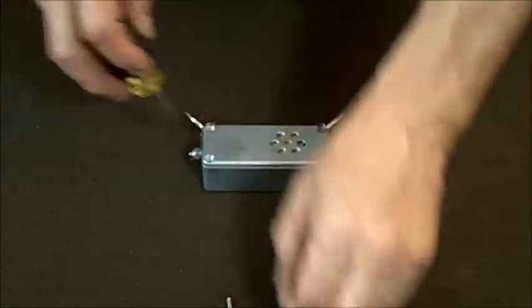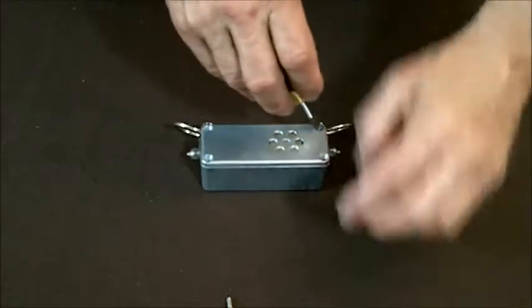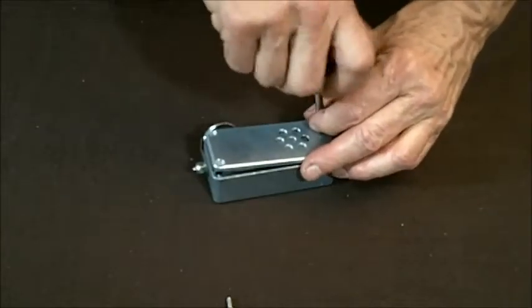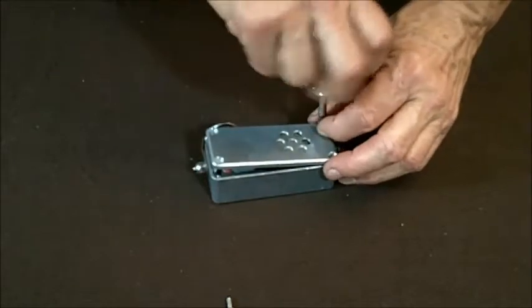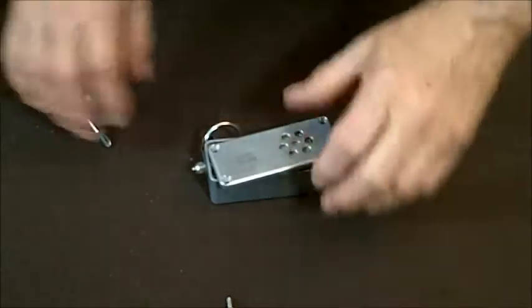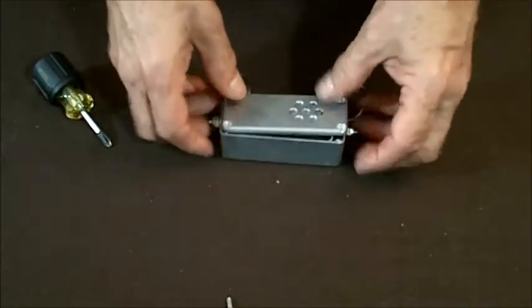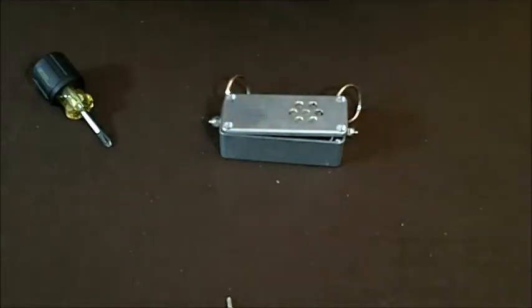The case is ZAMAC, which is a very strong aluminum alloy. They use a nearly identical alloy for M16 receivers — it's partially aluminum, zinc, magnesium, and copper is what it stands for. So we've got the screws out now, and you notice the top pops up. That's because all the neoprene in there stays resilient and it just pops the lid out of the way.